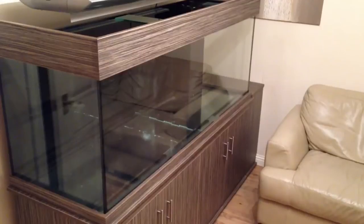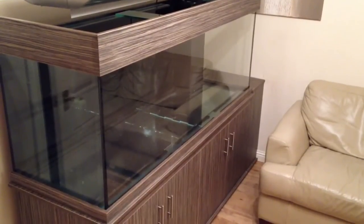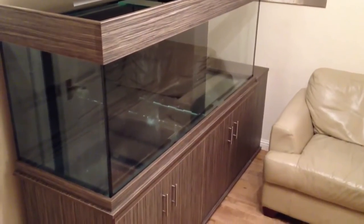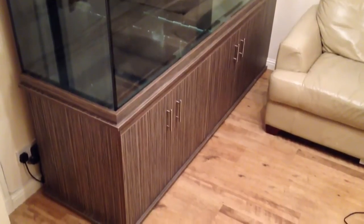Yeah, it's quite tidy. I am really happy with it, and I think, like somebody said, it just looks like part of the tank rather than something separate. Really pleased with that.